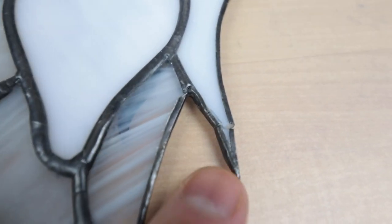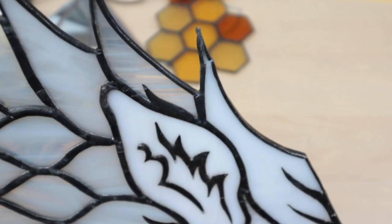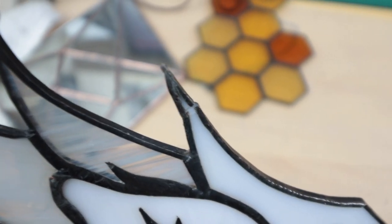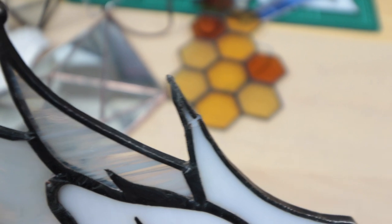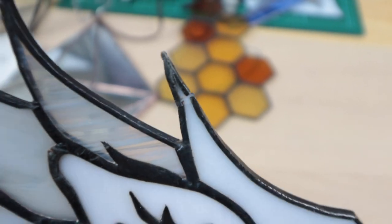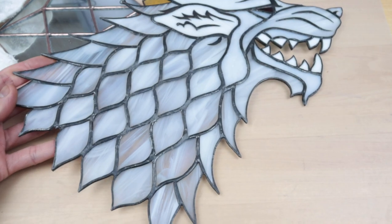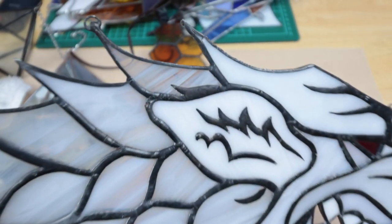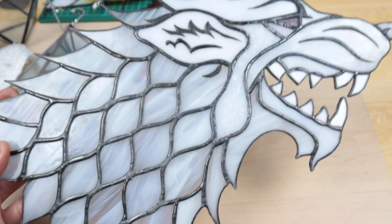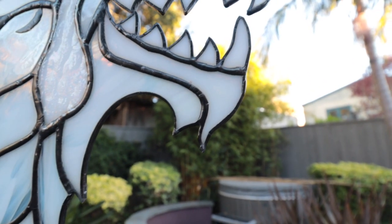That tip right there has kind of snapped — I'm guessing when I was transporting it, moving it around, it got tapped. It looks like it's being held on just by that one single copper foil. Man, almost lost it. I think we can glue it back, maybe redo that copper foil, or just glue it and nobody is ever going to know.